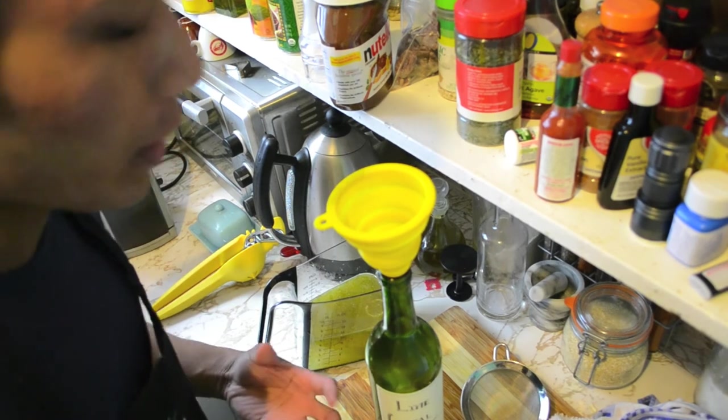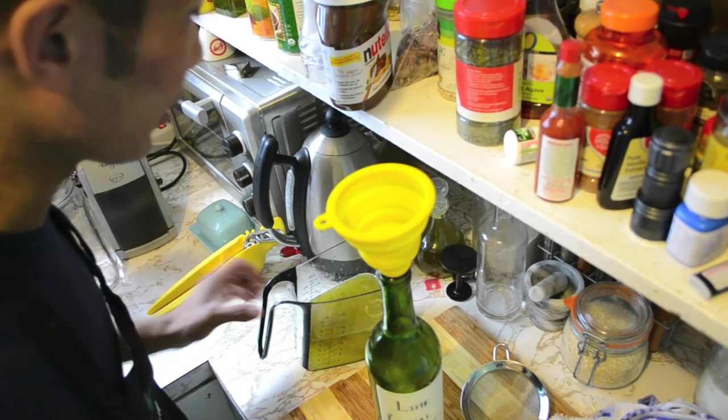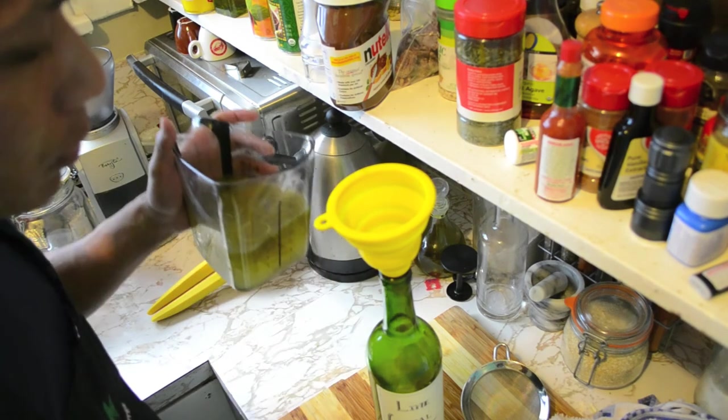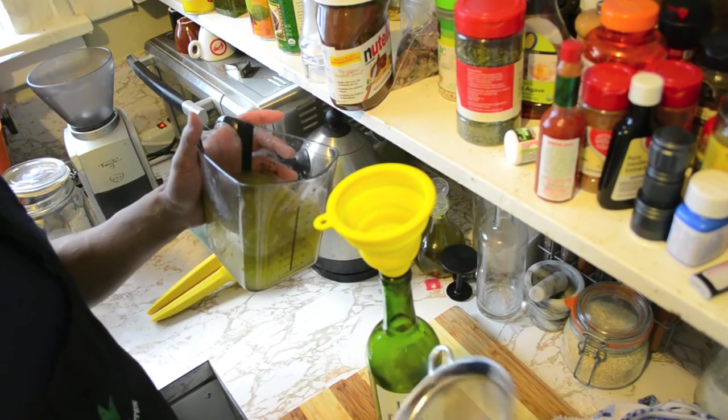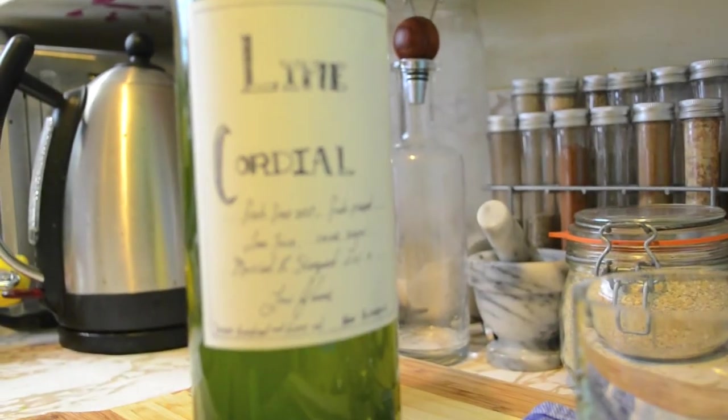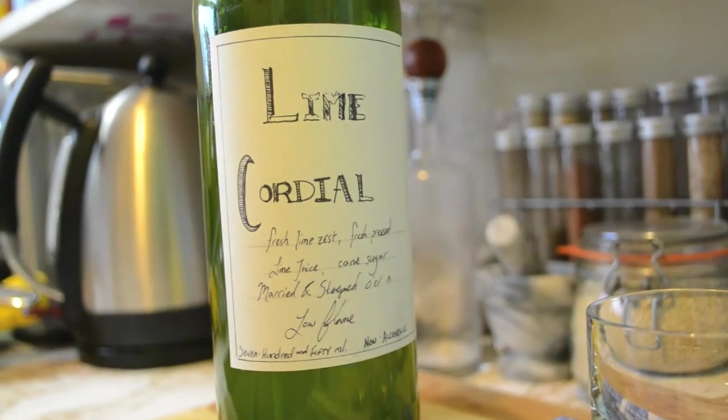After you've gone ahead and let your ingredients simmer for about 15 to 20 minutes over a little flame, what you're gonna want to do is let it cool for about an equal amount of time, so that you can put it into another container which you will pour through a fine strainer — just like that.